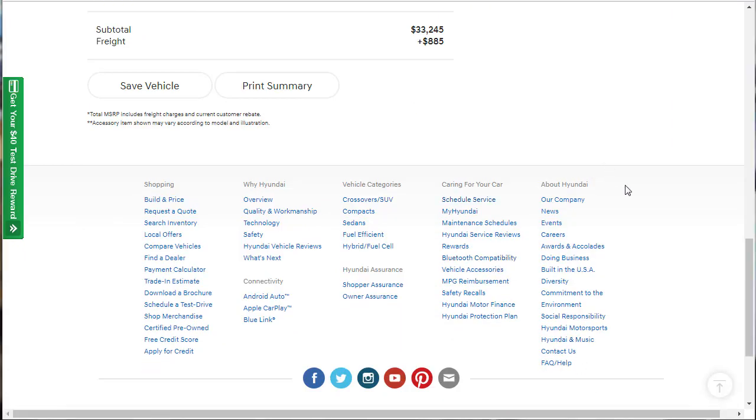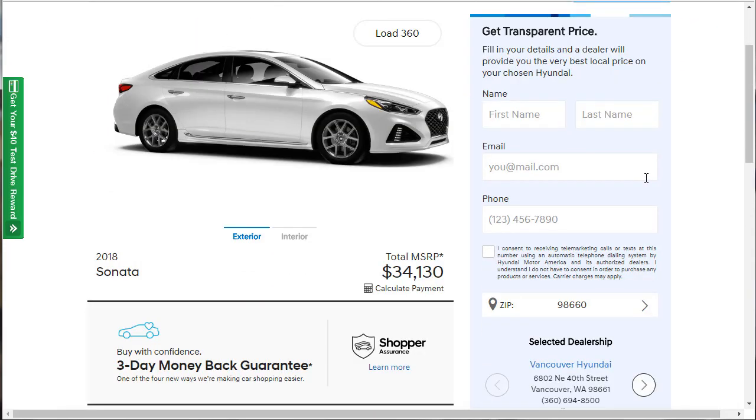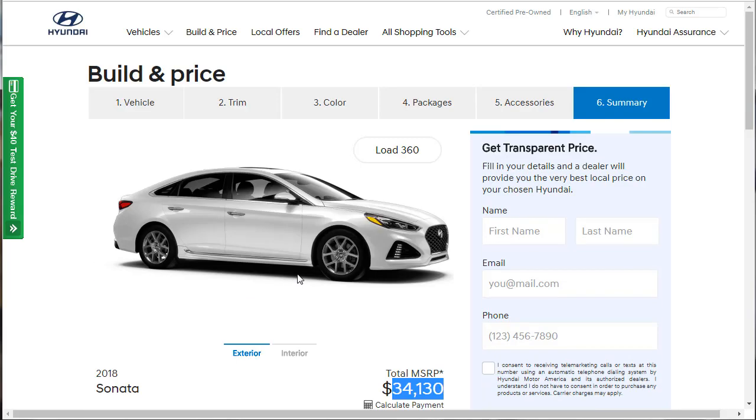We did it — the 2018 Hyundai Sonata is in the books. Good car, a lot of features, and a lot of car for the money. You can get the top tier for under $35,000, and I bet you can find these things for even less at the dealer right now. This is the fourth of five cars in the Uber/Lyft playlist, and so far this is definitely the most affordable one. If you found this video helpful or entertaining, please like, share, and subscribe — it'd be a great way to pay it forward. Have a wonderful day.